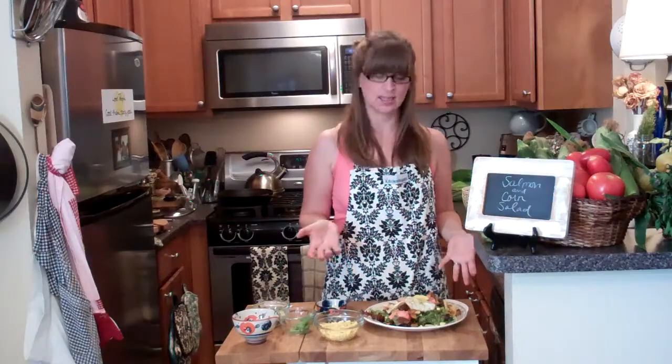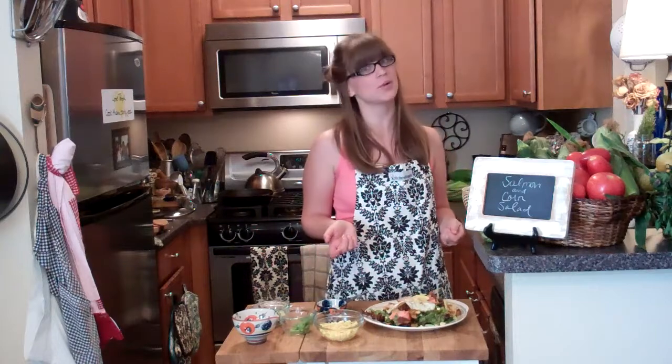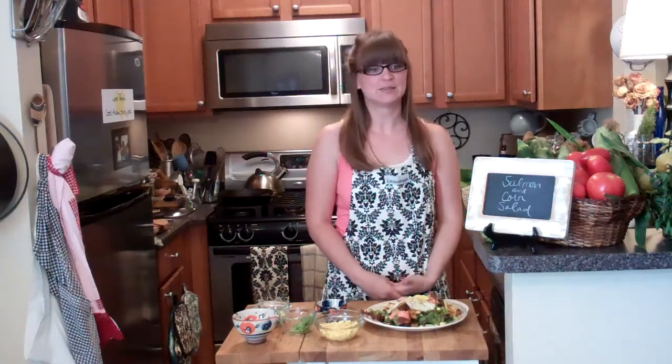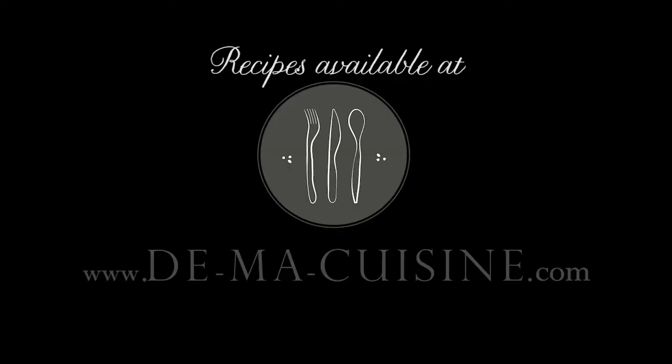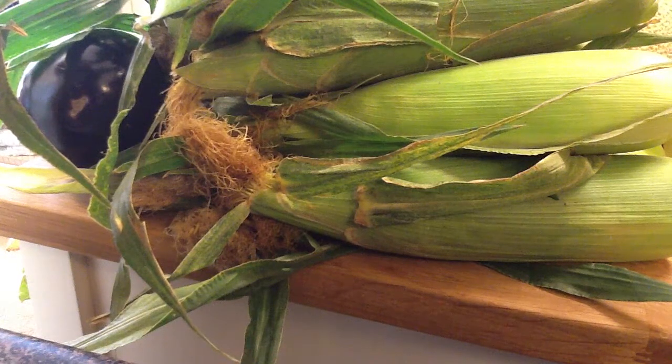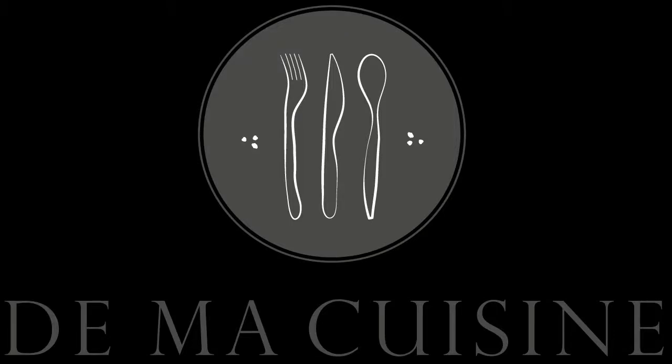A delicious, easy, and pretty quick salad. That's all — thanks for watching! Hello, Cooking Show with Rachel. Ow — pinched my finger in my stool!